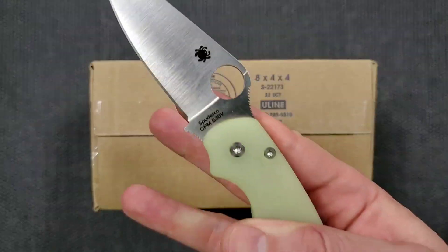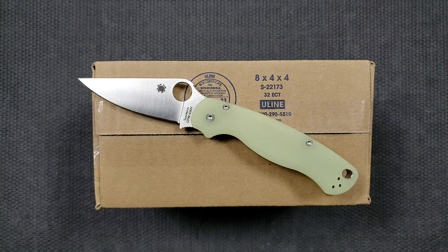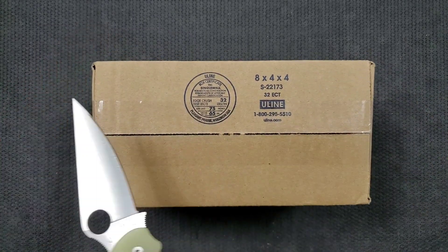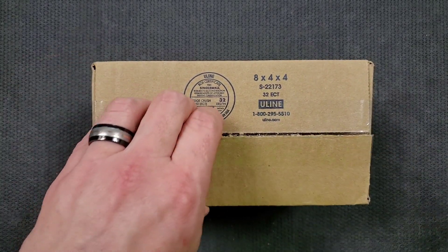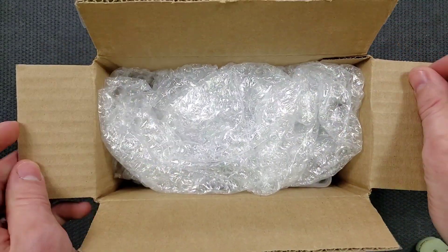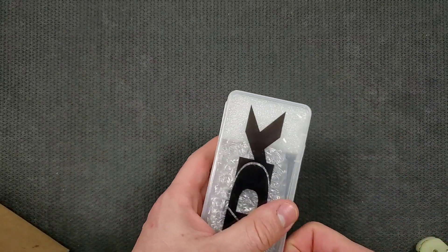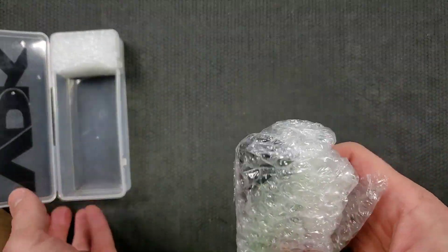Because we don't have a dedicated unboxing knife yet, we'll be using my customized PM2 — not the M4 version, just the S30V version with some jade scales. Let's go ahead and get into this. Be real careful because I do not want to cut anything other than the packaging itself. I'm really excited to take a look at this — it's very unique in terms of the profile and blade. There is the package — interesting packaging, I've never seen packaging like that for a knife.